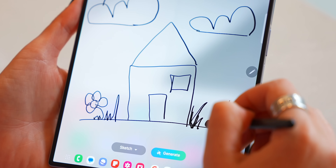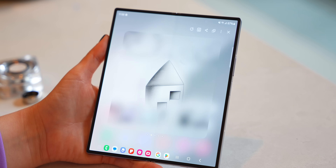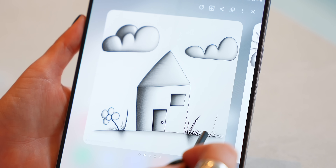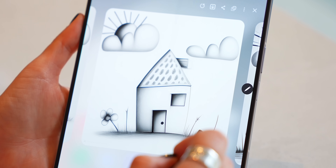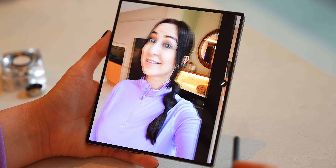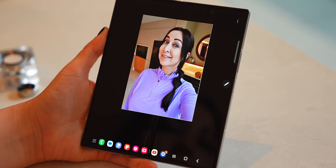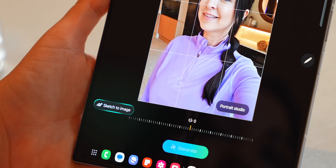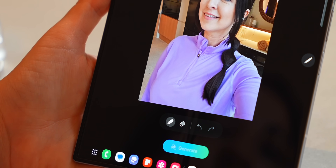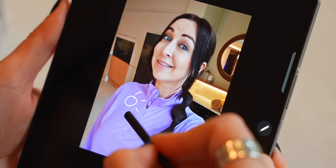I do wonder how many people with Fold devices will actually end up using the sketch to image, but either way it does a great job at taking a terrible drawing and turning it into something you can actually use — like maybe some album artwork for a Spotify playlist. You can also use the S Pen for AI now. Inside the AI editor there's this sketch to image option where you can take the S Pen and actually draw something on your picture, like a sun for example.